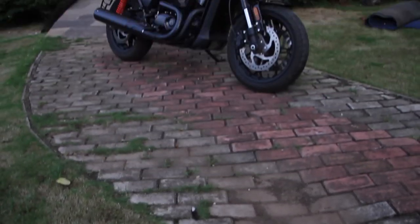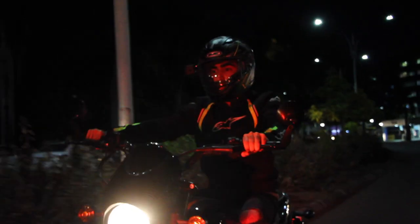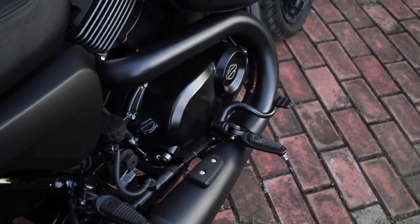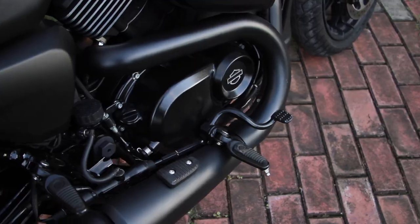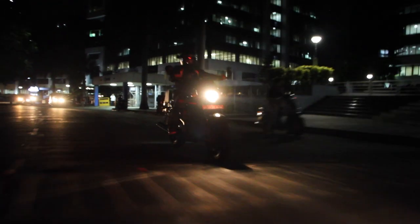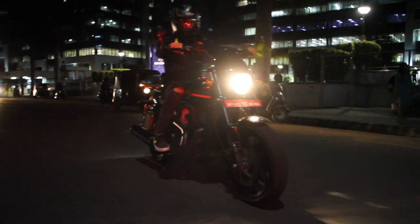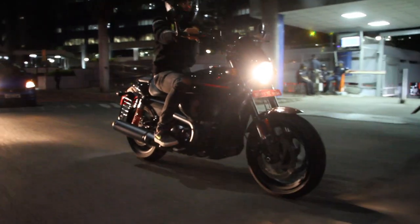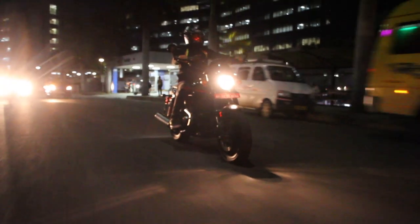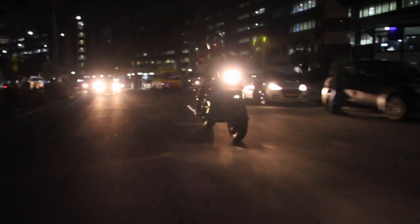When it comes to first impressions, the Street Rod certainly does give a good one. As soon as you swing your leg over the saddle, the bike places you in a very commanding position. The footpegs are quite rear-set and the handlebars are quite far out, which is a very unconventional riding position, especially for a Harley. Your legs are committed, but your upper body is still comfy. It's meant to take on the streets, but if you plan on taking it for longer distances, it could get a little uncomfortable.